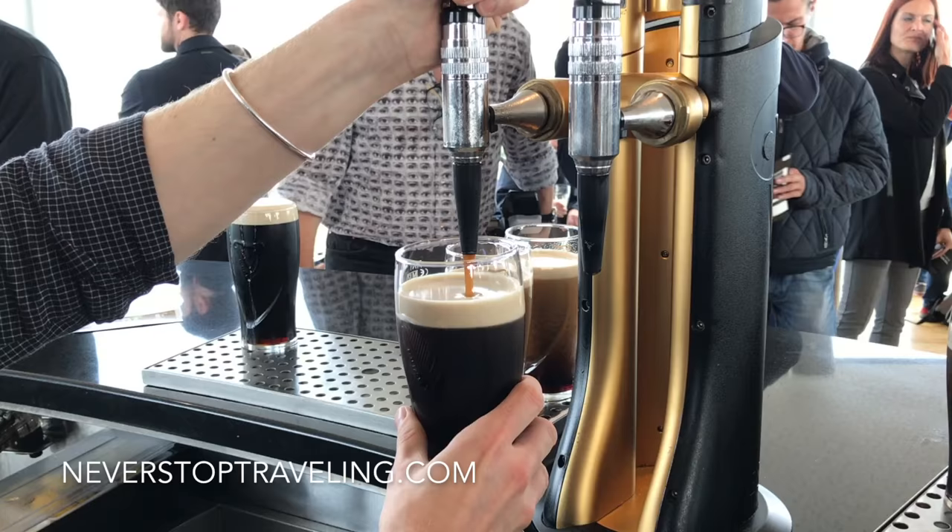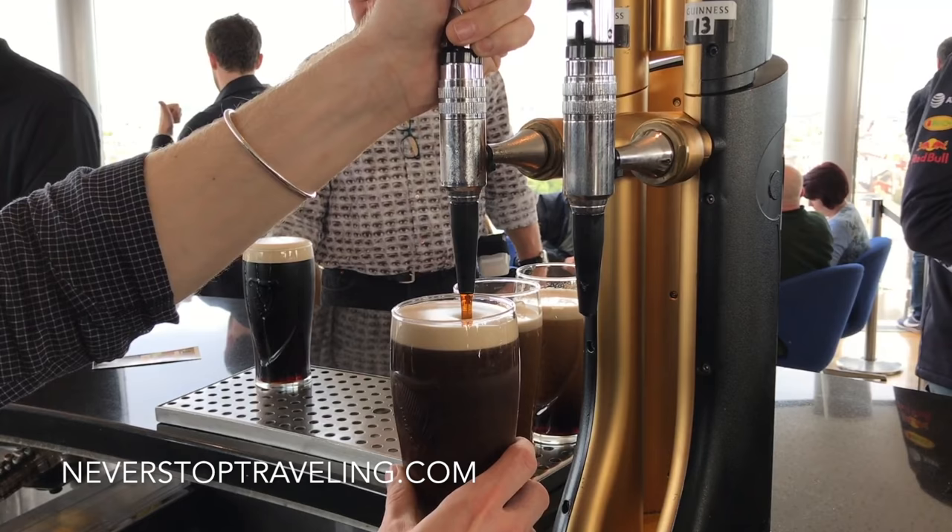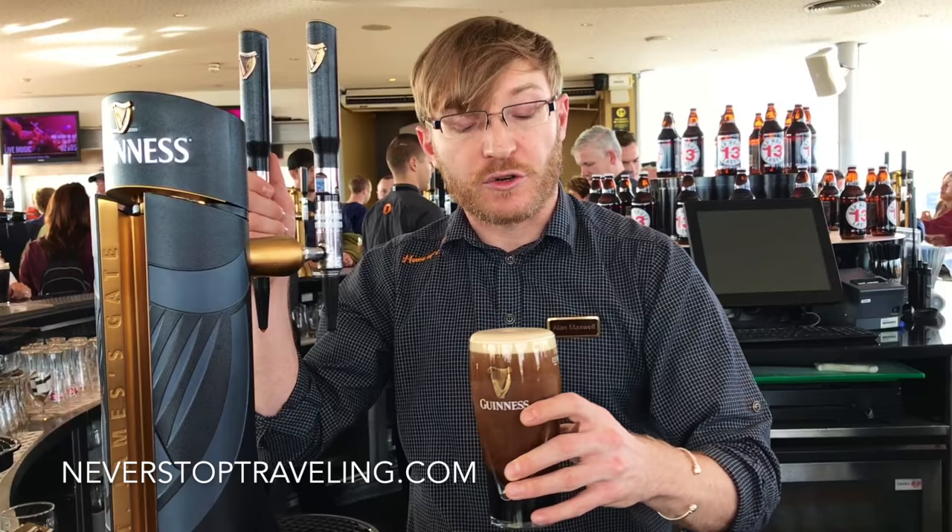We take our pint, hold it underneath the nozzle, and push the handle slightly towards the customer. We let it fill up so a little bit of the head of the beer pops out of the top in a smooth creamy dome.